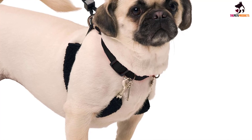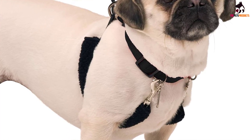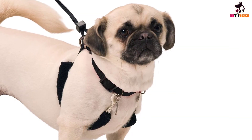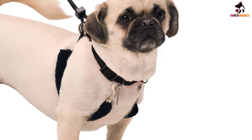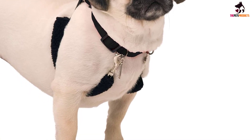We also like the simple step-in design for minimal stress on your pet, and it's adjustable for the perfect fit. This dog halter is also a great training alternative to the head halter or choke collar, and when you no longer need the leg restraints, the whole vest can be converted into an ordinary dog harness.